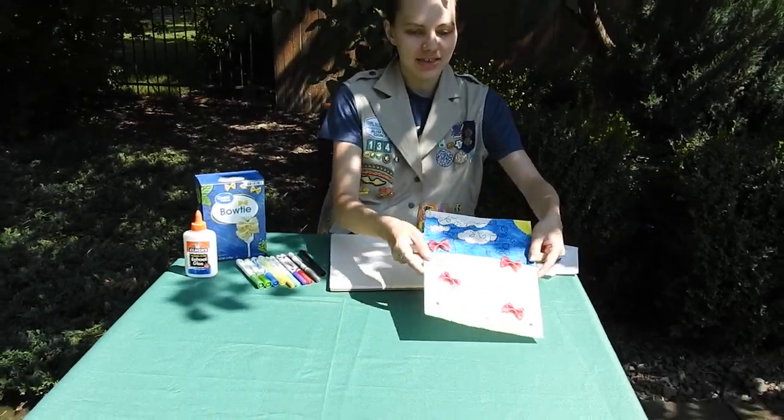Hi, my name is Ashley. I'm a Girl Scout of Silver Sage Council. Today I'm going to teach you how I make this butterfly craft.